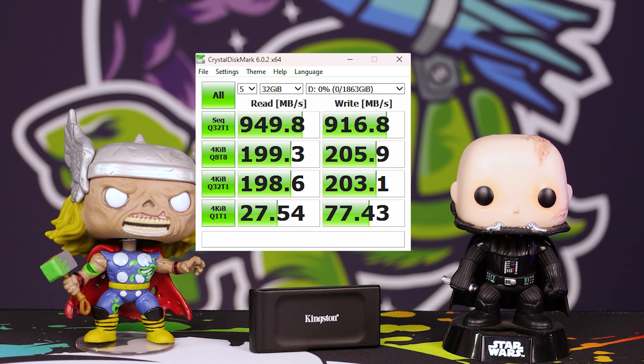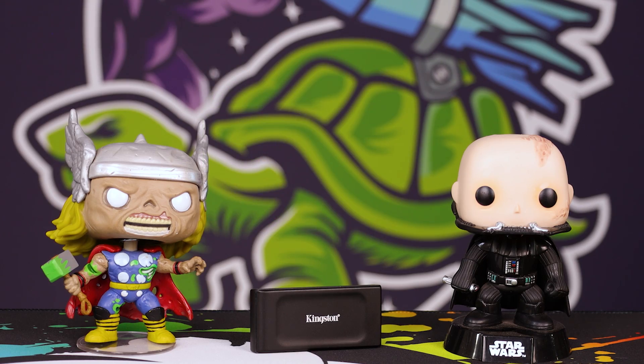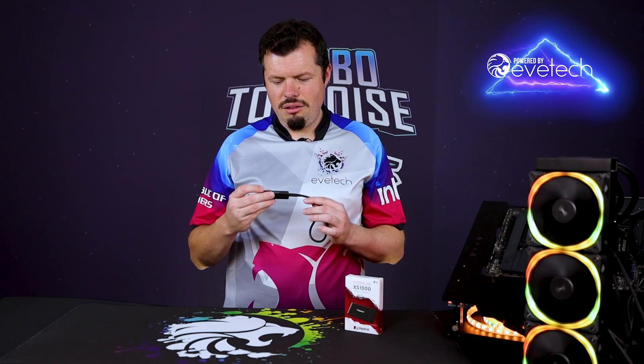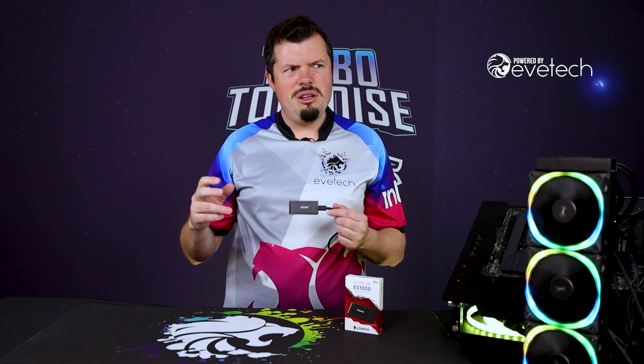Small file handling, as you'll see from the CrystalDiskMark results on screen, was average — nothing to write home about, but good enough. It's solid-state storage, so if you're only connecting it once every five years or on a monthly backup basis, this could realistically last you something like 10 years.